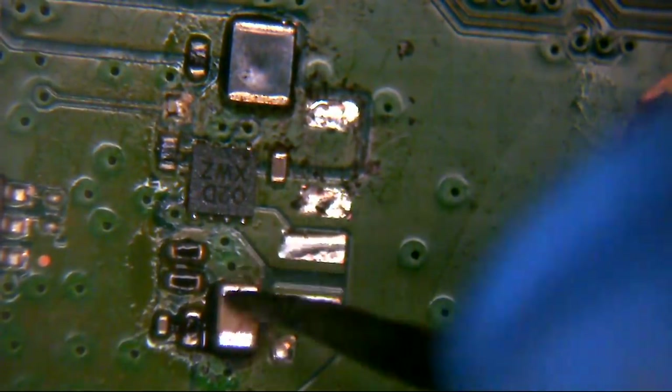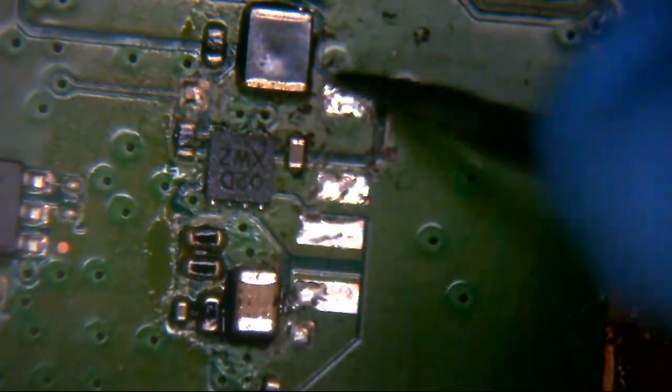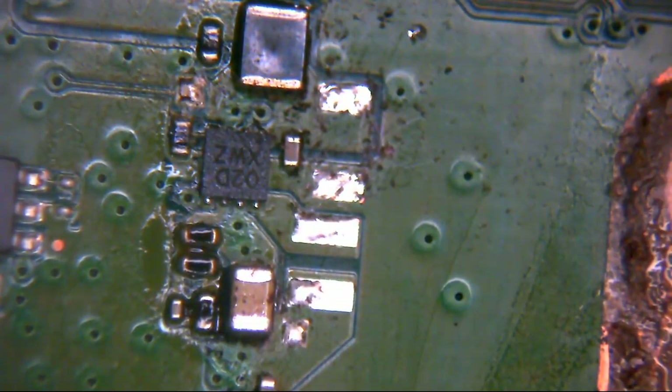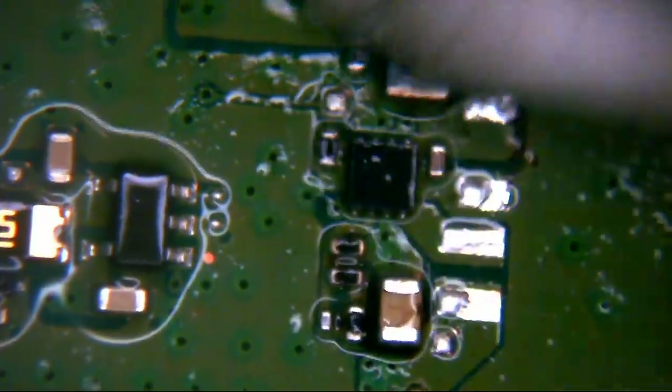If something like this happens to you and you're not capable of fixing it — you don't have the tools, equipment or materials to do it — then don't wait on it for any length of time. Try and get this to somebody who can sort it as quickly as physically possible, because there could be the difference between your machine working again and never working again. It's not a trivial thing.